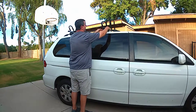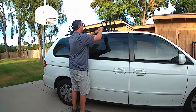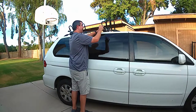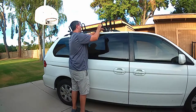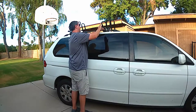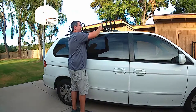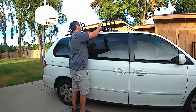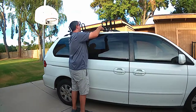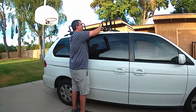You put the key in, turn it — the red dot disappears — open it up with the key in, engage it like that, and start turning. Turn it a bunch of times to get it tight, probably about 40 times or so, which is kind of a lot but not too bad. It's starting to grab onto the roof rail — it's a little harder to tighten but not too bad.